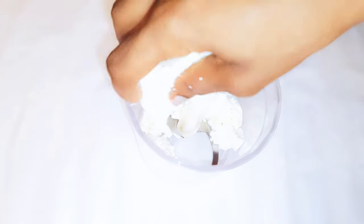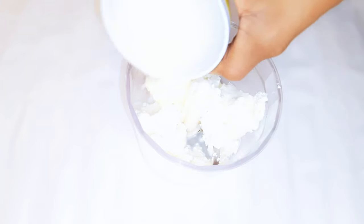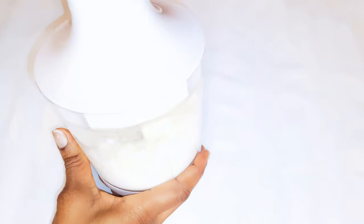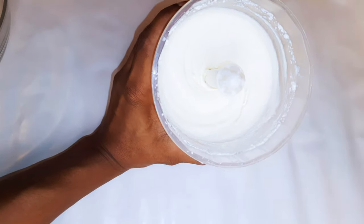In my blender I'll add the strained curd, about 20 grams of butter, a little bit of salt to taste, about four teaspoons of full cream milk, and finally that magic solution — the lemon juice and baking soda. I'll blend it all up and whip it until it turns very smooth.